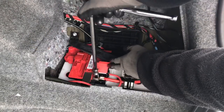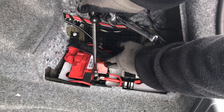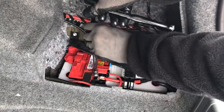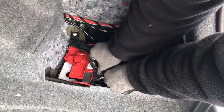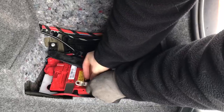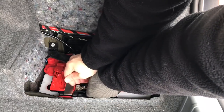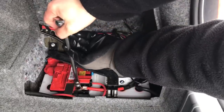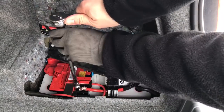Take your 13 millimeter — lefty loosey — and then pull off the line. Once you get that done, go ahead and put your 13 millimeter nut back on, connect the power to the battery. Once you're done with that, take your 13 millimeter socket and go ahead and tighten.